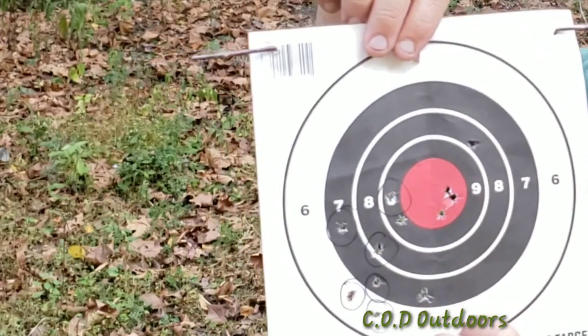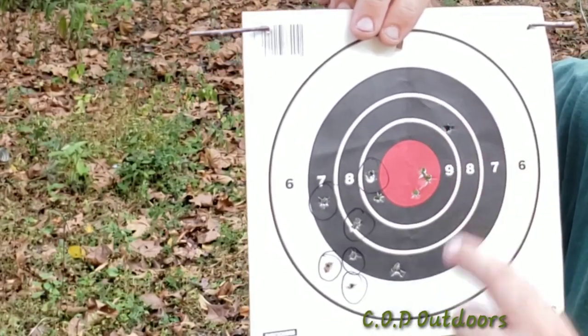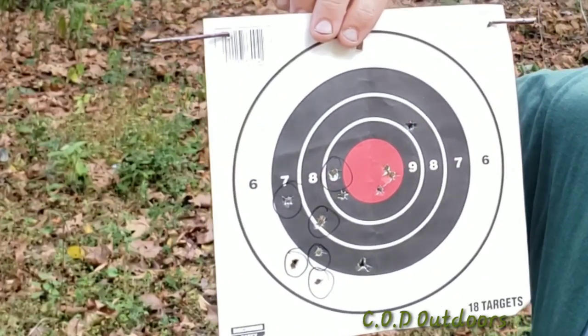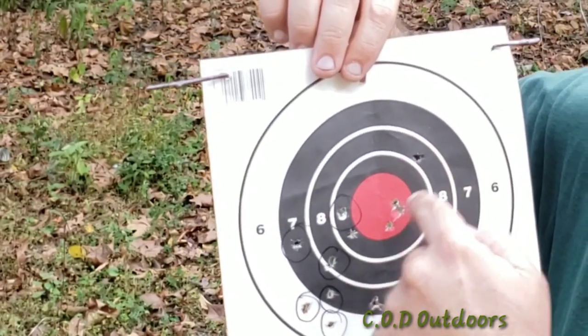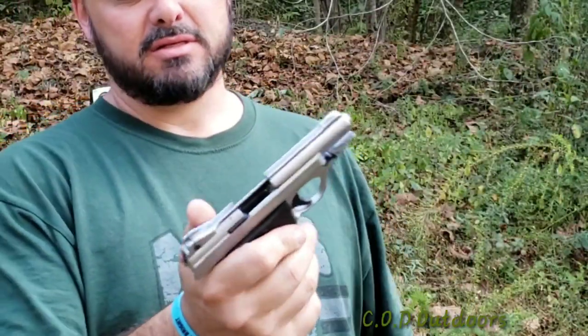This is the second grouping after compensating for the low and left. We held in this area and, as you can see, we had three shots in the red and a couple that were just sporadic. So holding up compensated for the error in aiming.